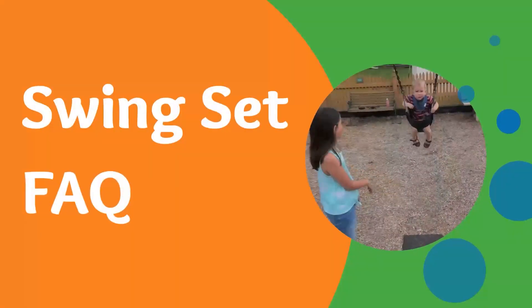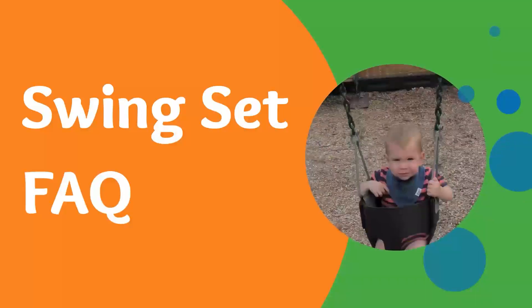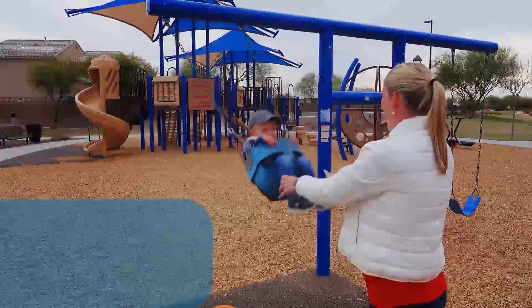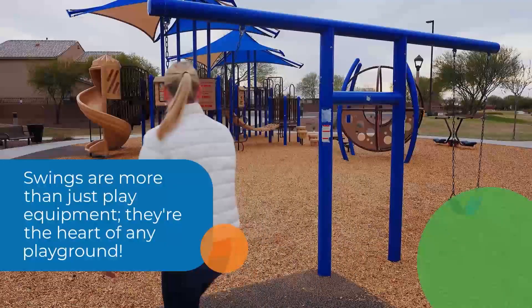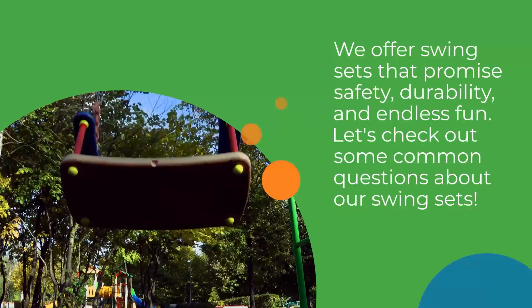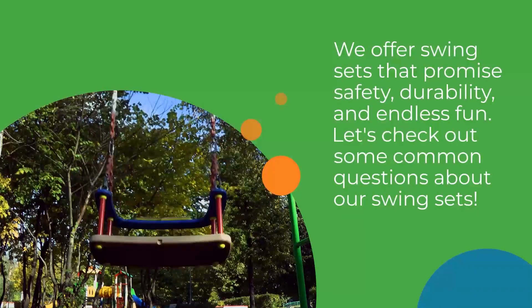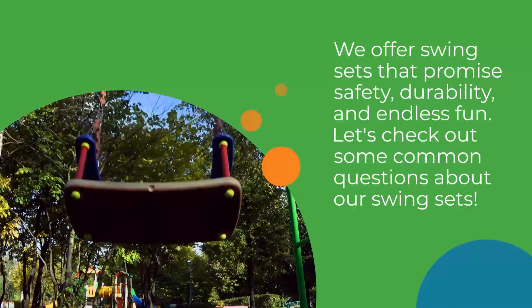Hi there! I'm Marissa Jenkins and today I'm going to be answering some frequently asked questions about our swing sets. Swings are more than just play equipment — they're the heart of any playground. We offer swing sets that promise safety, durability, and endless fun. Let's check out some common questions about our swing sets.